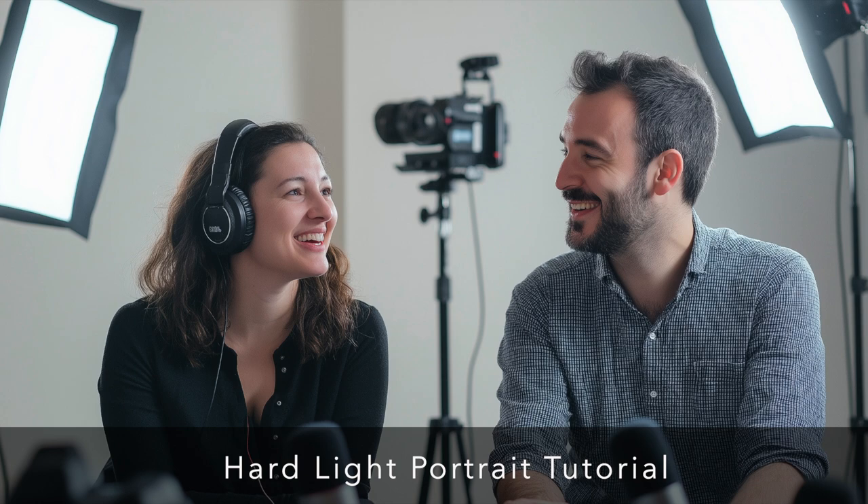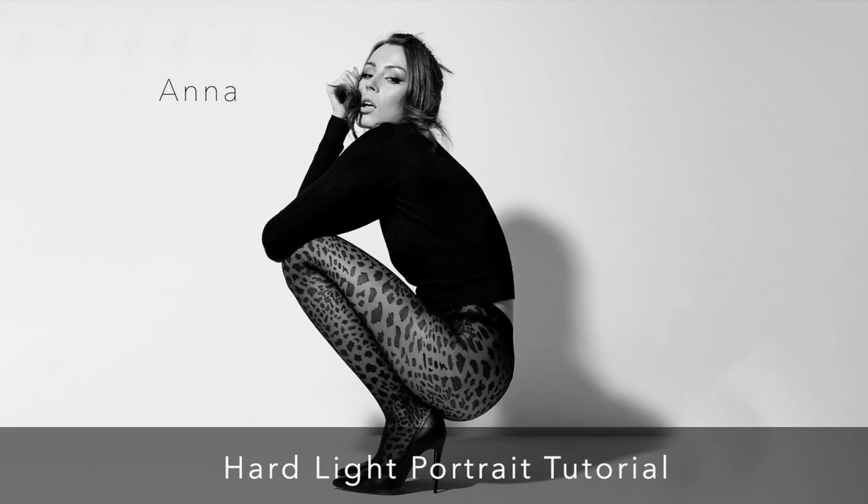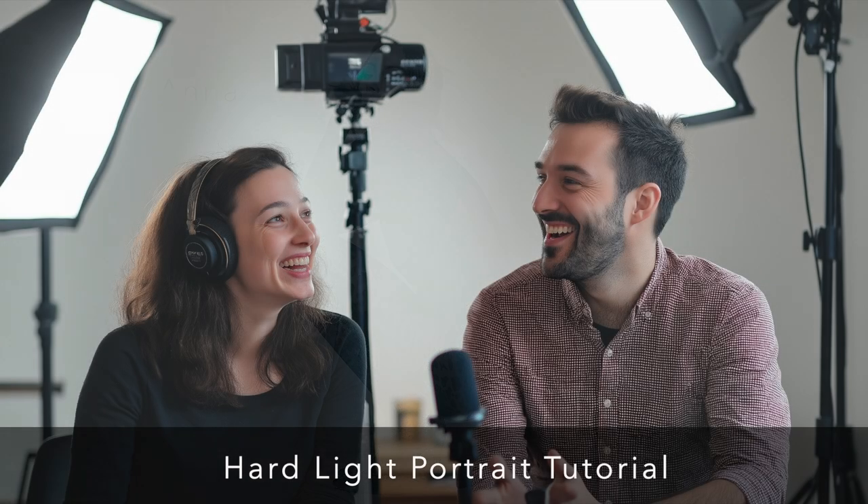Sam achieves all of this with a surprisingly minimal setup: one flash, a stand, a simple white wall, and of course the subject. He recommends a telephoto or 50mm lens for extra sharpness, but even a phone camera can apply these principles. Crucially, Sam emphasizes principles over gear — any flash can work for this technique; it's all about adjusting the power to suit your space.